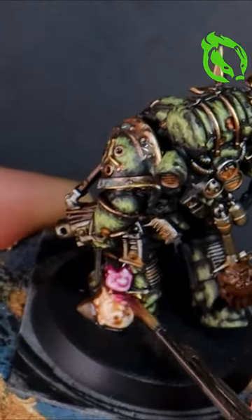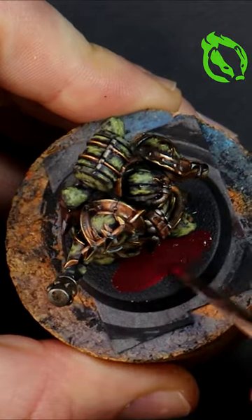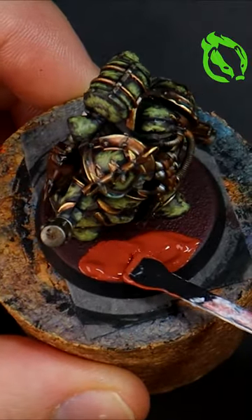Add some gore effects with contrast paints and then base the model with a red-brown crackle paint. Done!